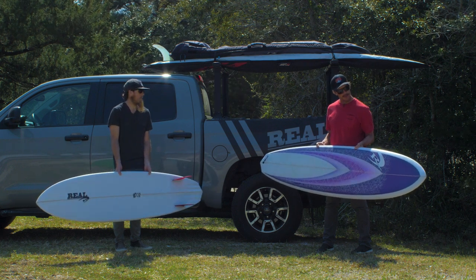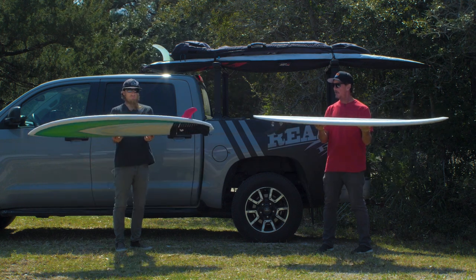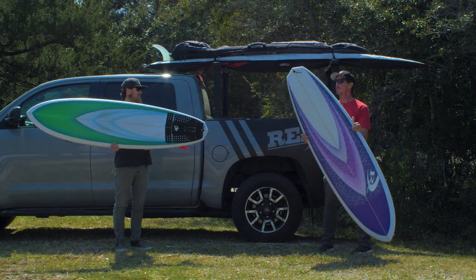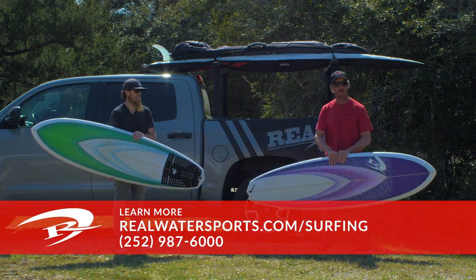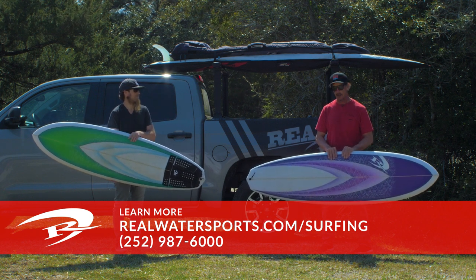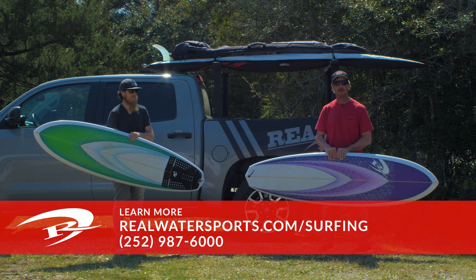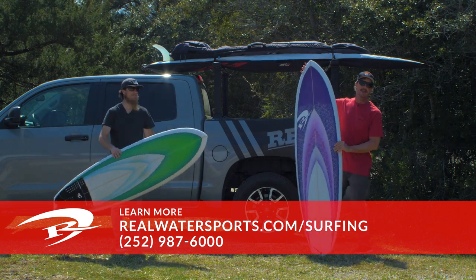Well, that is the Maurice Cole Reverse V Diamond Twin — the diamond twin name comes from the diamond tail. If you have any questions about this board or would like to place an order, you can reach us at the shop at 252-987-6000, or look us up online at realwatersports.com/surfing. Thanks for tuning in.